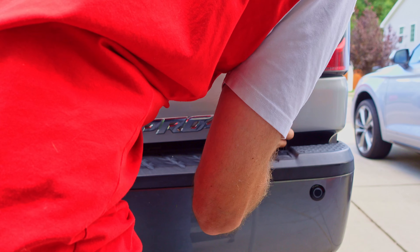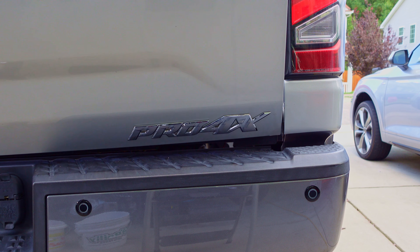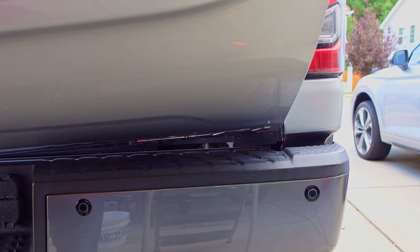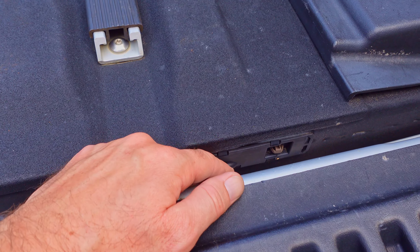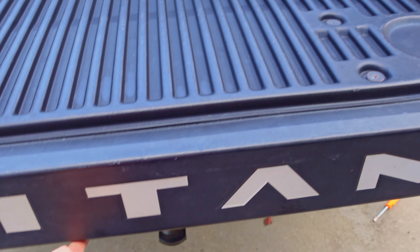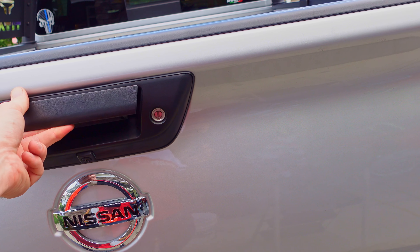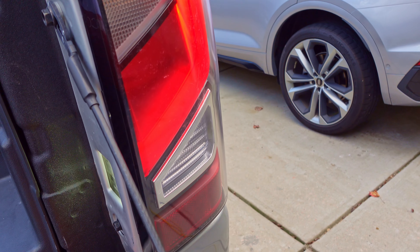Our tailgate is in, our bushing is mounted, everything is in position. We're going to make sure our cables get connected. With that we are complete — we have our cables connected, we have our tailgate plug back in place, both sides are complete. One finger can lift up the tailgate, can let it slowly drop just like that, and everything seems to be working.